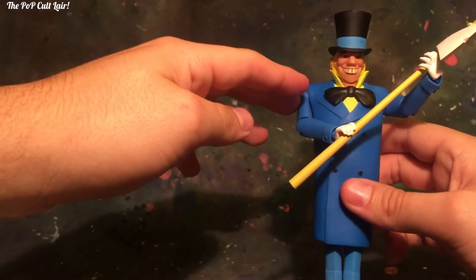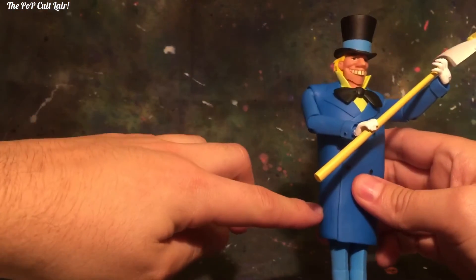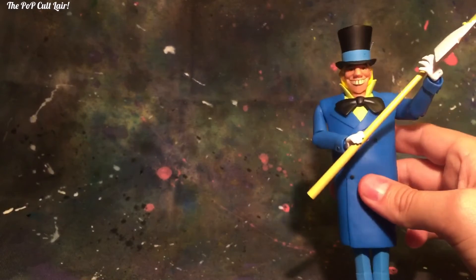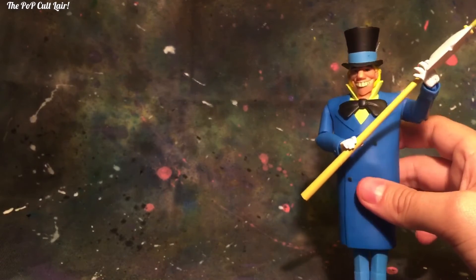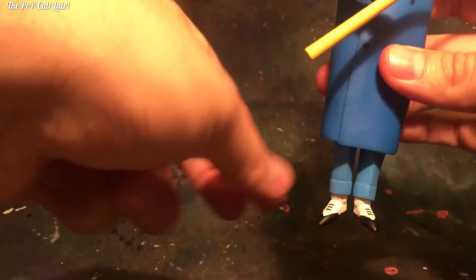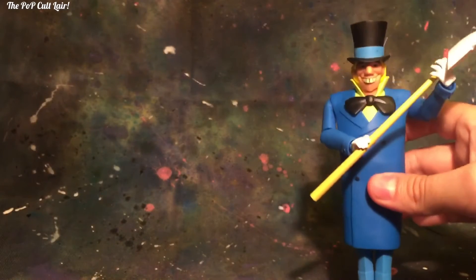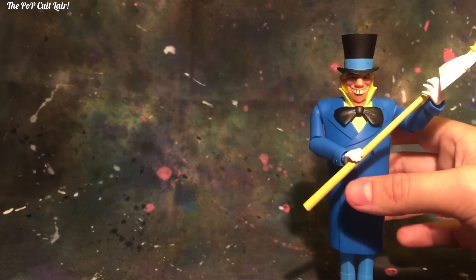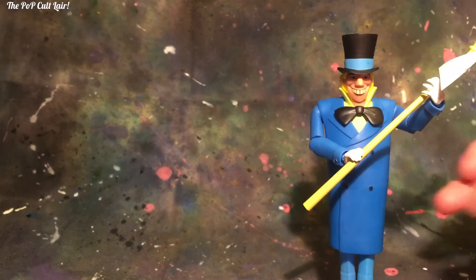He's not very poseable. The trench coat kind of holds back his feet movement, which is a big issue because I cannot get him to stand properly. His tiny little feet are pretty hard to keep him standing. I really like that roly-poly look though. But yeah, this character is really top-heavy, so it's really easy to knock him down.